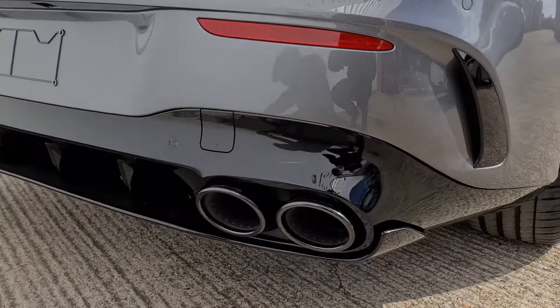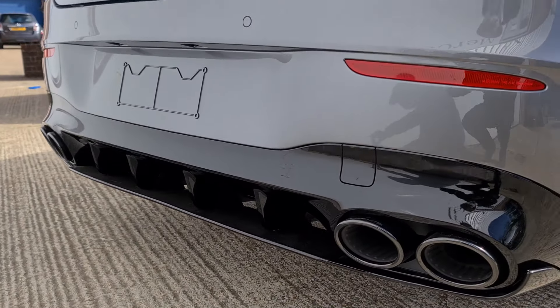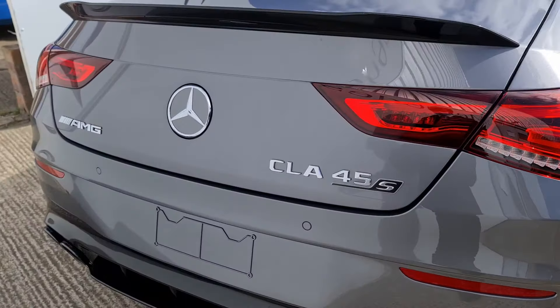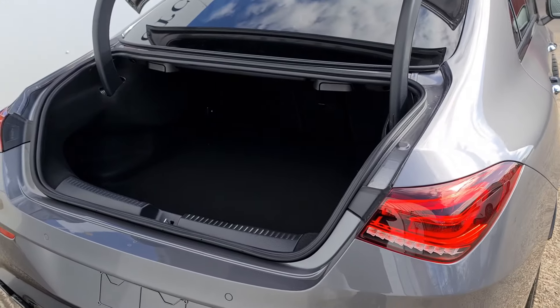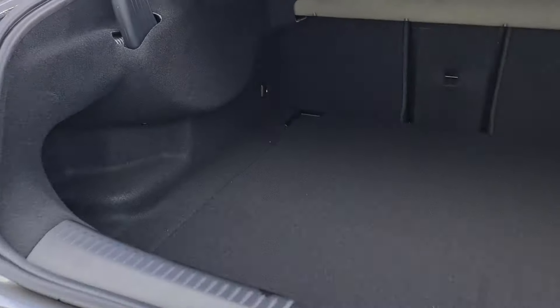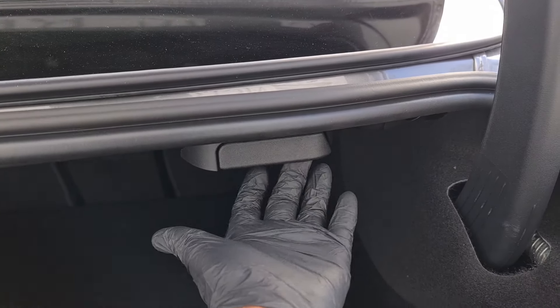This car also has the quad exhaust — two on either side — with a very aggressive rear diffuser. Opening up the boot, we've got a very wide opening space so you can fit plenty of larger items in, especially for a car of this size. We've also got the ability to fold forward the rear seats in a 40-20-40 split by pulling on these toggles.